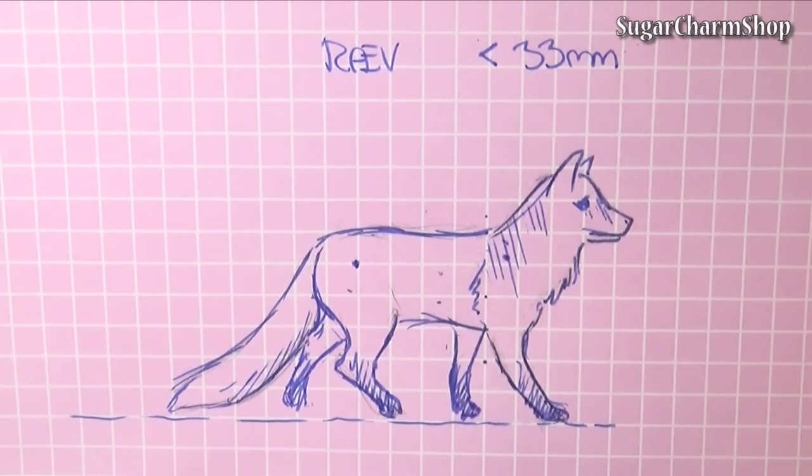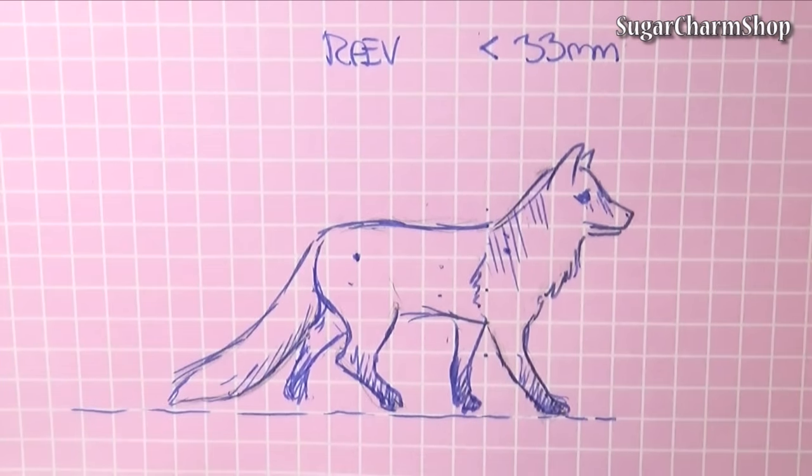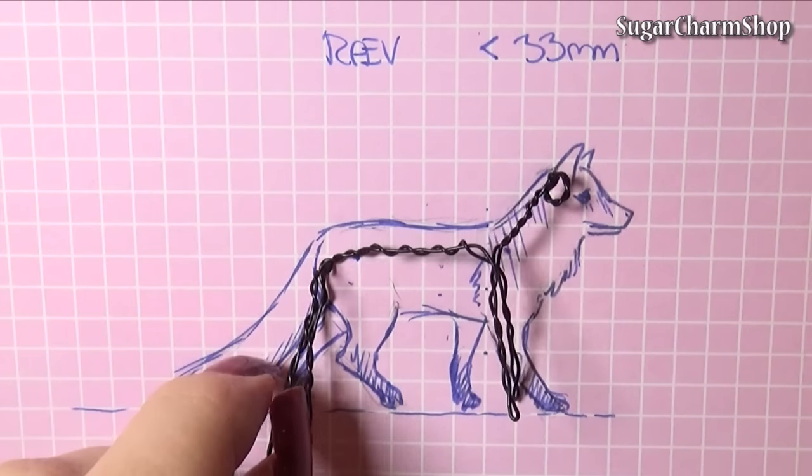You then want to make a sketch in the size you want the fox. If you're working in 1:12 scale like me, you want the shoulder height of the fox to be 33mm or less.